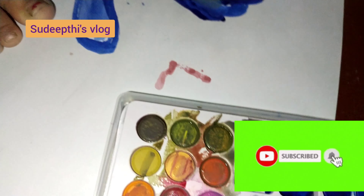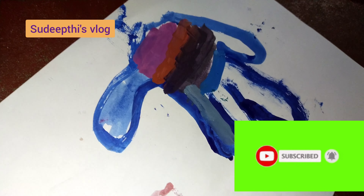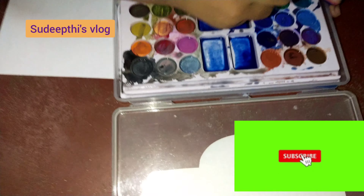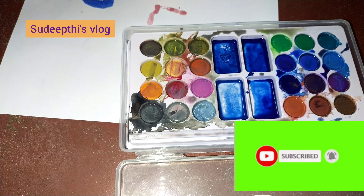And now you see the animals. High five. High five hands. I am still painting it. And it's still paint for us now.